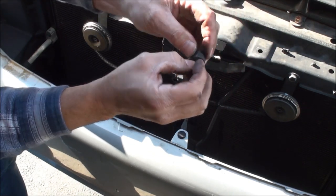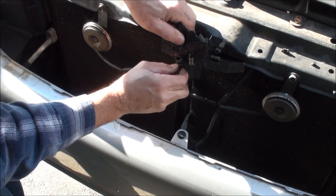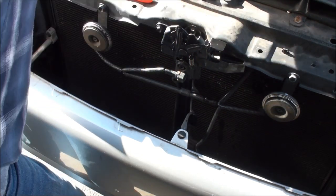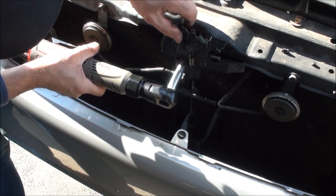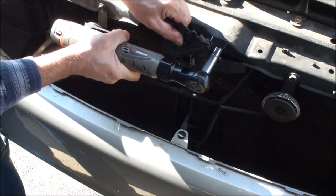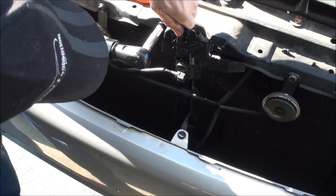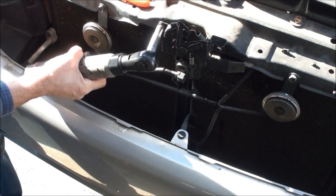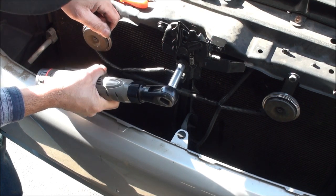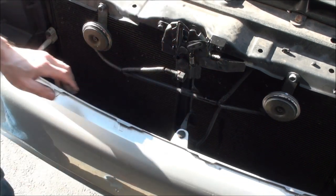All you need to do is snug that up — not crazy tight. I'm looking at the witness marks to see where this was positioned before, since there is a slight adjustment. Then get the other bolt down here. Pop that little cap back in — that's good. With everything buttoned up, I took the original switch, cut the wire, soldered the joint, used some heat shrink and electrical tape, so now it creates a permanent loop — always has continuity. Just plug this in — that's it, bypassed.